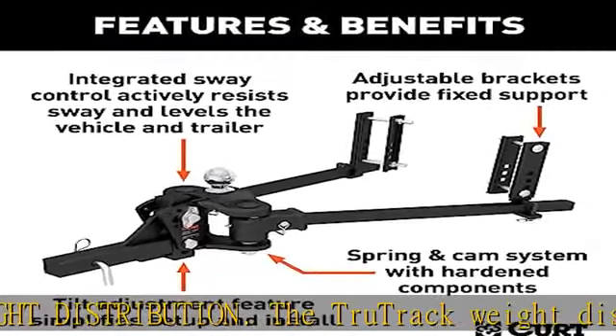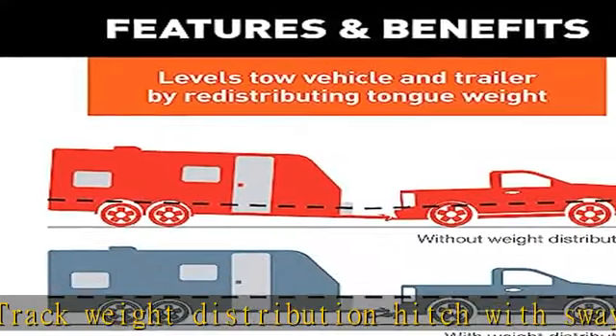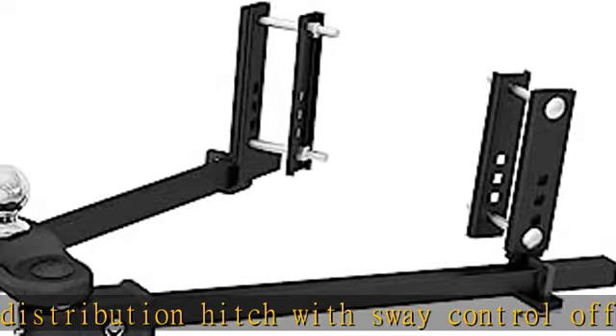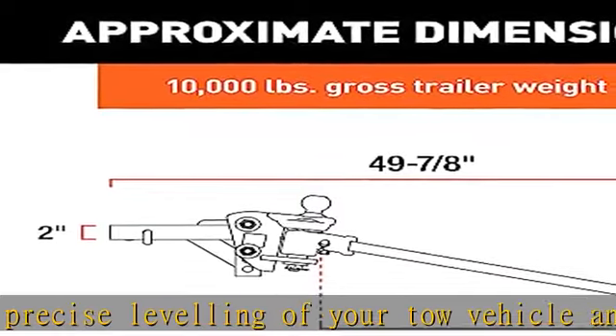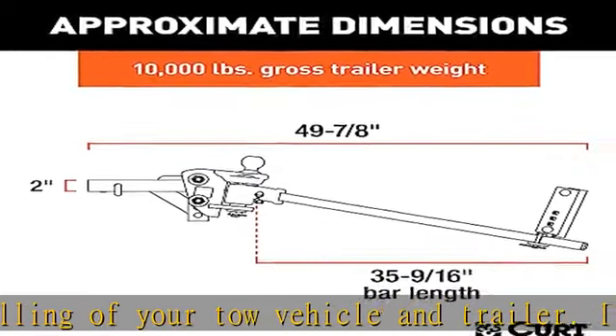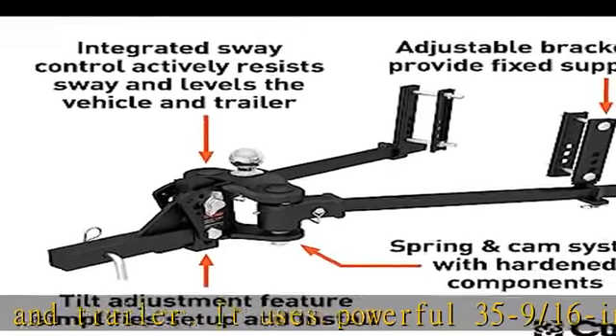High strength: for dependable towing, this weight distribution and anti-sway hitch is constructed with a welded head and cast steel pieces. It is rated for 8,000 to 10,000 pounds GTW and 800 to 1,000 pounds tongue weight. It is finished with a highly durable carbide black powder coat to withstand the rigors of outdoor elements.